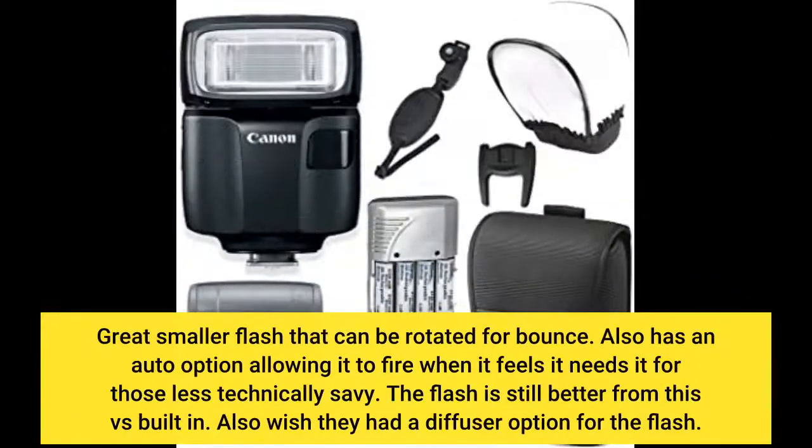Great smaller flash that can be rotated for bounce. It also has an auto option allowing it to fire when it feels it needs it, for those less technically savvy. The flash is still better from this versus built-in. I also wish they had a diffuser option for the flash.